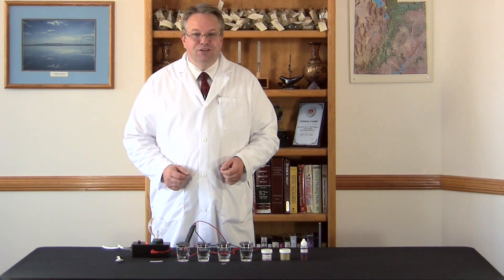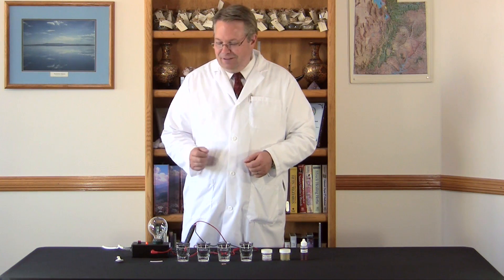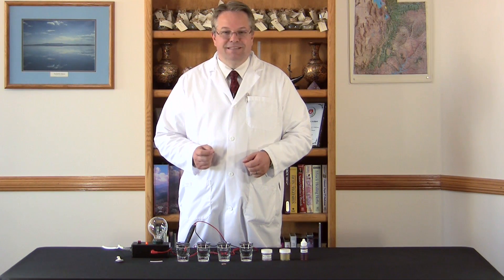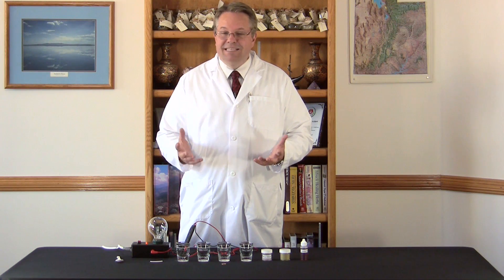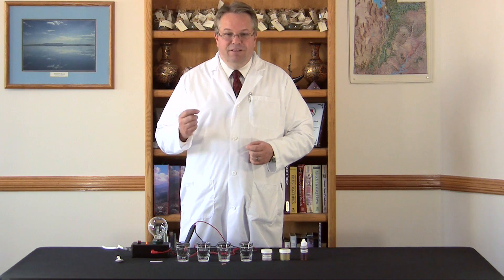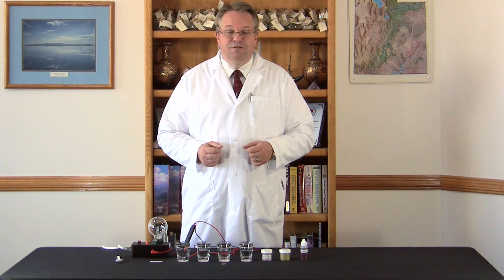Again, we use an electrical demonstration because our bodies are electrical in a lot of ways. The clinical definition of death is when all electrical activity in the brain is gone — that's how important soluble minerals are. They are the conductors and generators of electrical activity within the body. Without them, we don't continue to live.